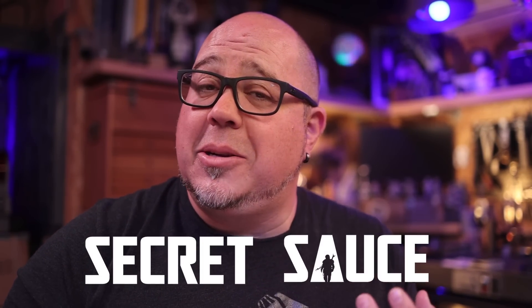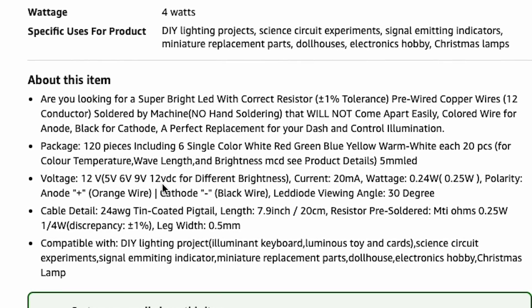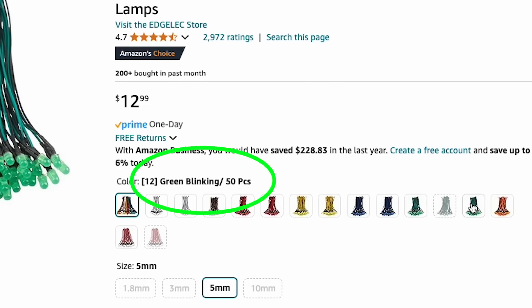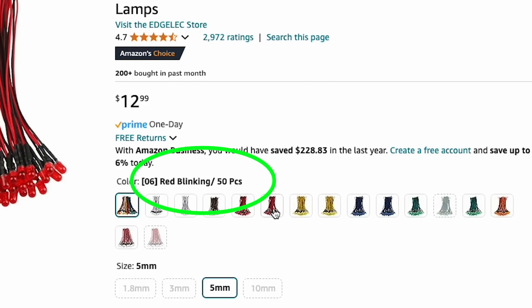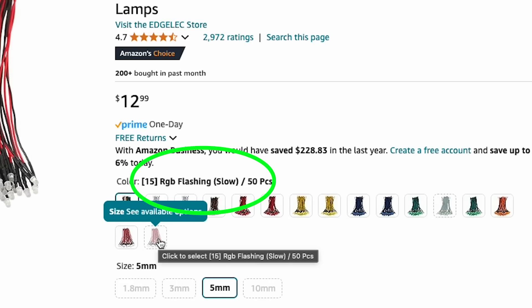I did tell you early on I had some secret sauce to make things easier and faster. What if I told you there's an LED that already has the resistor selected and installed for you? It's called a pre-wired LED. This pre-wired LED is rated from 5, 6, 9, or 12 volts with a 680-ohm resistor built in, and a current rating of 20 milliamps or 0.02 amps — ready to go. They come in a variety of colors, and some with flashing built in: fast flashing, slow flashing, flickering, or even color-changing LEDs.